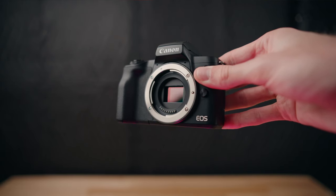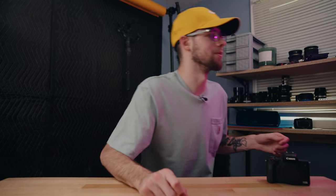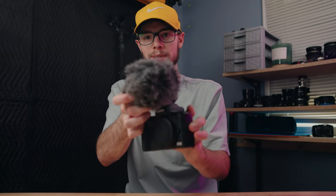Besides that, the 1080p out of this camera is very good — definitely good enough for YouTube videos, social media, vacation videos, or really anything like that. This camera also has a 3.5mm mic input, so you can use something like a Rode Video Micro to get better audio quality — just slap it on top of the camera, plug it in, and get much better audio than the built-in mics. Or use something like a lavalier microphone. Having that 3.5mm mic input is definitely a plus, especially for recording social media or YouTube videos.